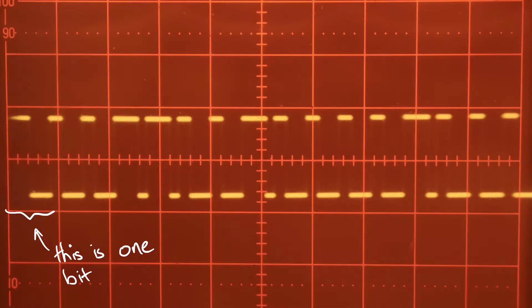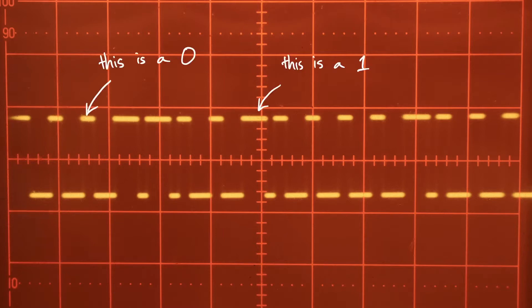Let me flash up a DSHOT frame on the screen so you guys know what I'm talking about. This is what a DSHOT packet looks like — it consists of 16 bits. Each bit is exactly one over the DSHOT speed long. So if you're running DSHOT 600, a bit is about 1.67 microseconds — twice as long for DSHOT 300, and twice as long again for DSHOT 150. A logic level 0 looks like a pulse width of about 37.5% high, whereas a logic level 1 looks like a pulse width of about 75% high.